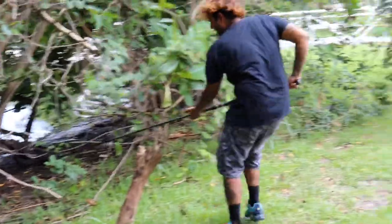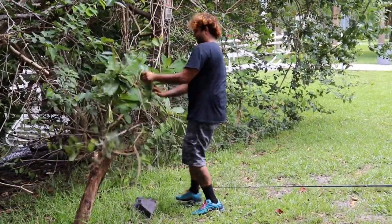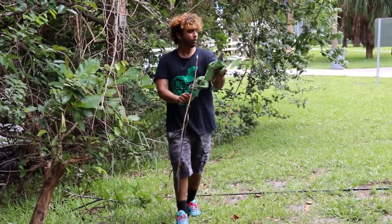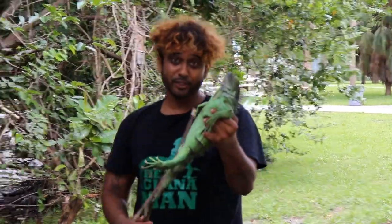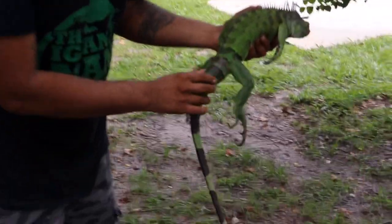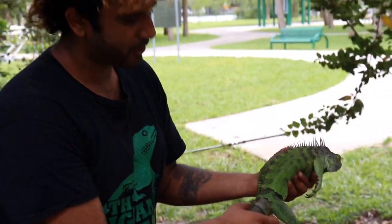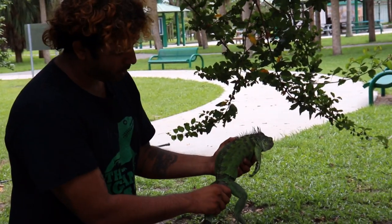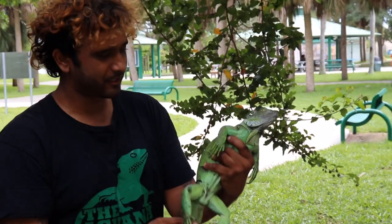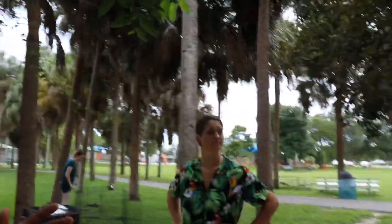Yee-haw! We just caught all those iguanas and we spot this one sneaking up on camp — maybe she smelled the food. We catch her slipping. She has a kinked tail where the bone is actually twisted. We consider trying to fix it like a chiropractor but decide not to — we don't want to give the iguana any extra suffering. We put her in the bag. We just caught a female that tried infiltrating camp.